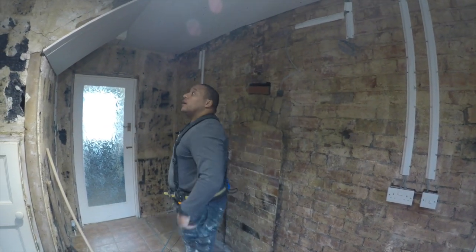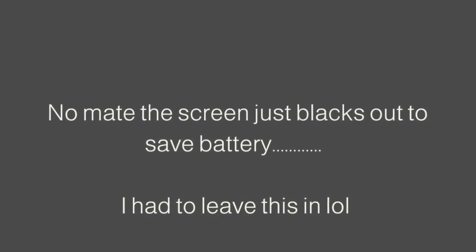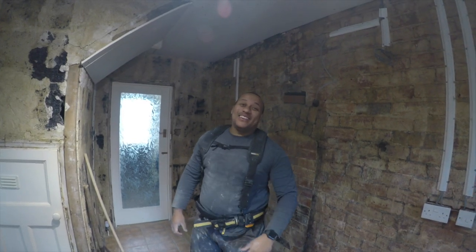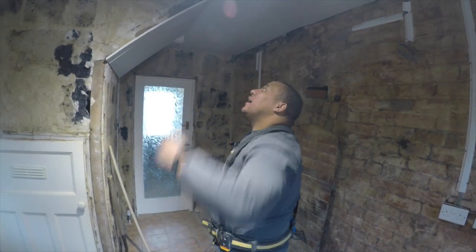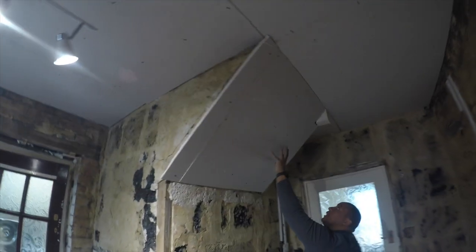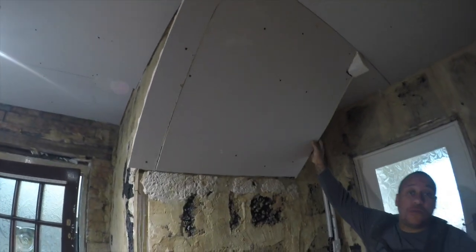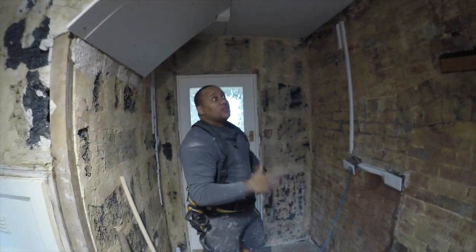Staggered the joists. Boarding the ceiling. Staggered the joists coming outside. Boarding underneath the staircase. So all that's ready. We've done all the stud work now — it's just time to cut boards and stick them.